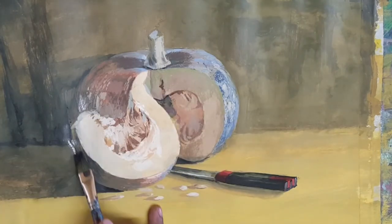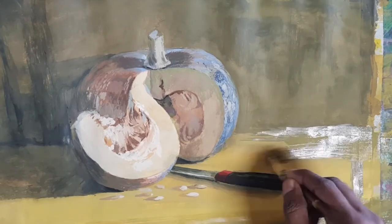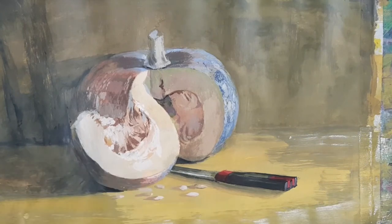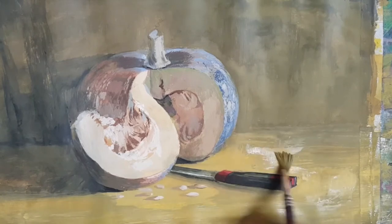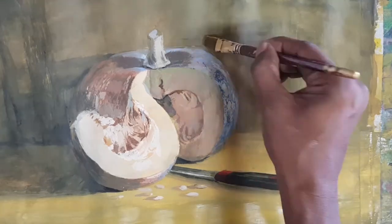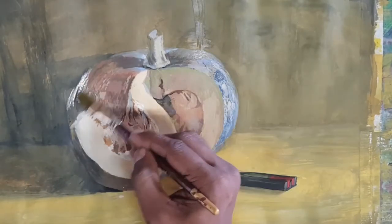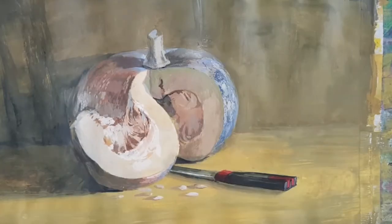Knife, seeds, and the pumpkin — the entire picture is ready. The entire work is complete. You can see now the picture is almost complete. Proper touches of dark tone are done. Here is the entire picture — you can have a look.